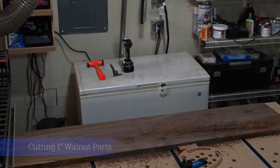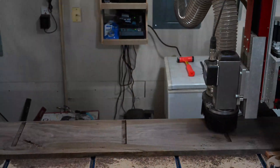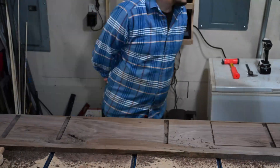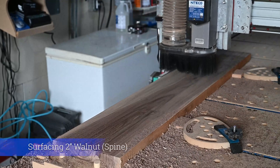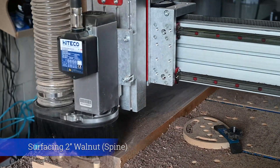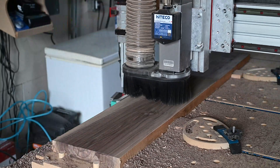There were several repetitive processes during this build. To keep the video short, I don't show all of them, but I try to show at least one example of each. And here we are surfacing and dimensioning the thicker walnut that's going to be used for the vertical spine of the bookshelf.